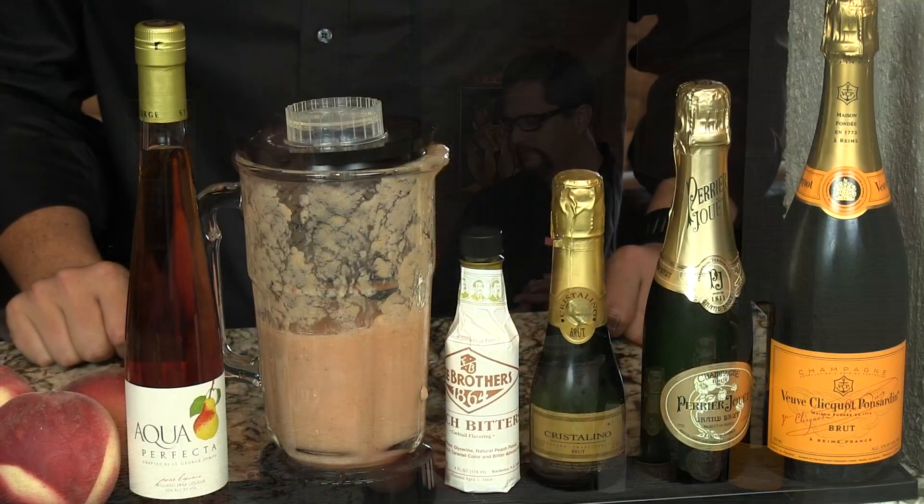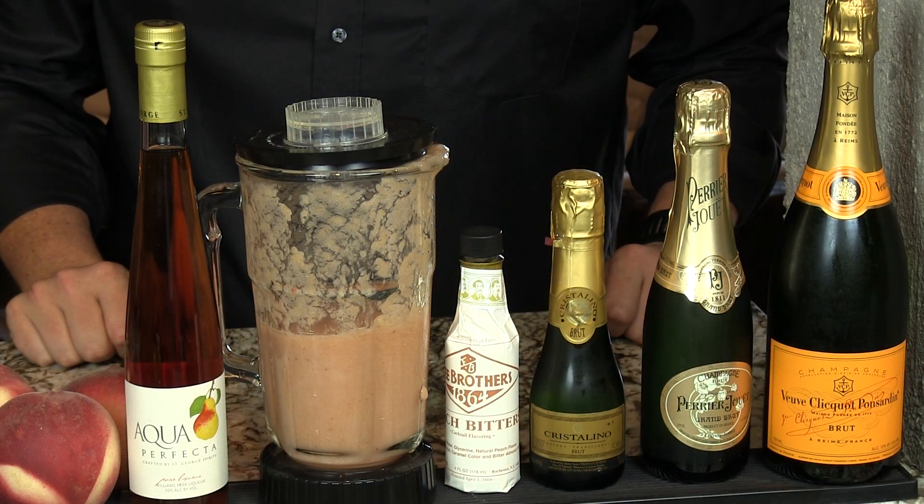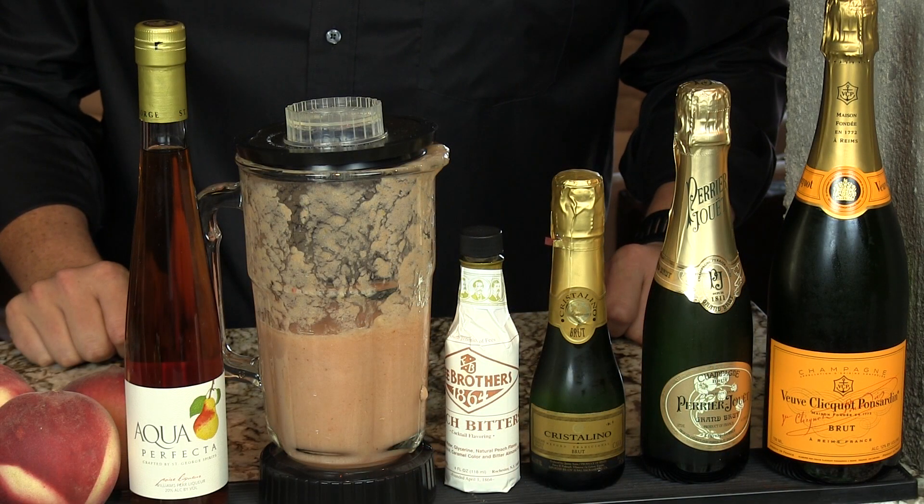You've got champagne, white peach puree — and you can watch our video of us making that and see that recipe — and then peach bitters. That's it.